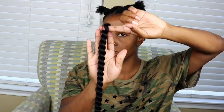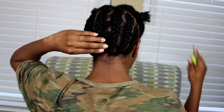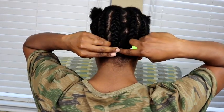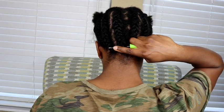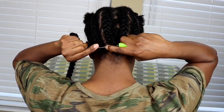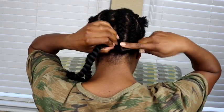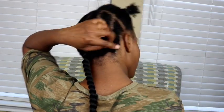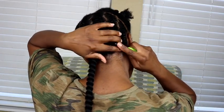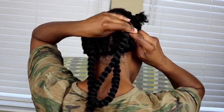I used this exact same hair in my previous video — this is just a single strand from the pack, so refer to my last video for the exact brand. For the install, I'm using the normal crochet method: inserting the crochet needle, grabbing a strand from the package, hooking it onto the crochet hook, pulling it through, and locking it in. I'll continue this technique throughout the back section, then move on to the front.